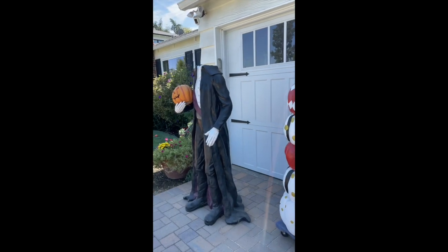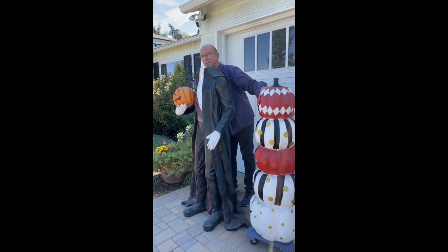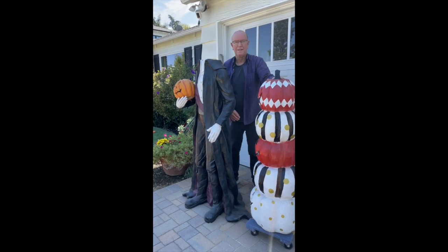We're getting ready for Halloween. That's funny.